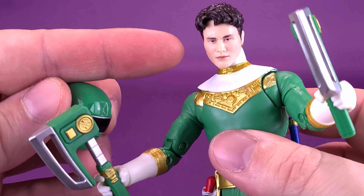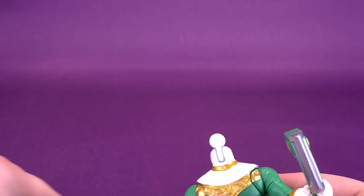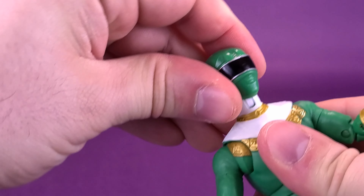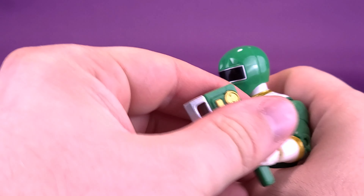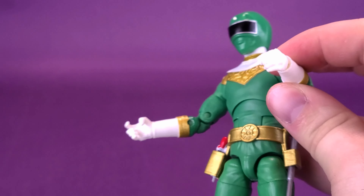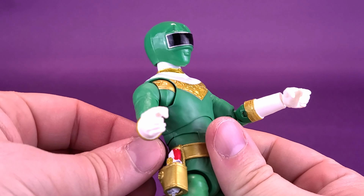The coloring and detailing around the eyes is top notch, and the sculpted hair is quite nice as well. To pop the helmeted head sculpt off — mindful of those axes — we're going to move them to the side, then grab the head and wiggle it off the ball joint.